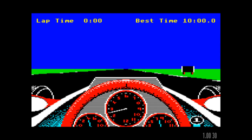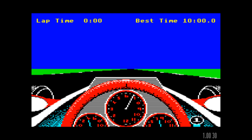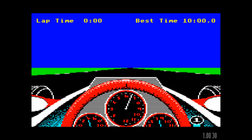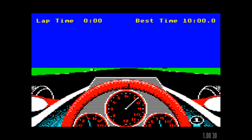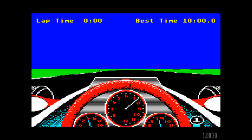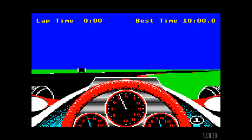I imagine that you're probably not meant to spend the entire game going around in first gear. But for me it's a challenge enough just to stay on the racing track, to be honest. I imagine I've probably upset some people bringing REVS in at number 60 — I think a lot of people have it in their top 10 games for the Micro.